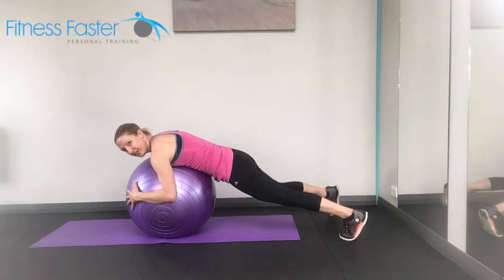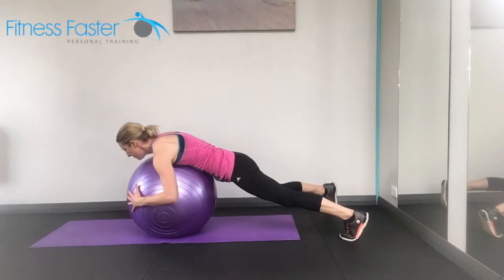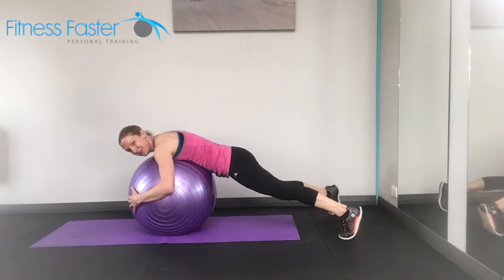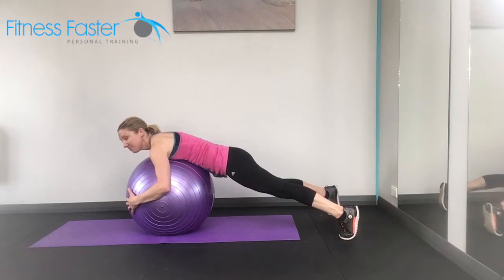Legs are quite wide and we're just going to roll to one side, use the stomach muscles to pull you back in, and then roll to the other side. And again use the stomach muscles to pull back in. Don't let yourself sink down — push into the feet, lift the bum up.